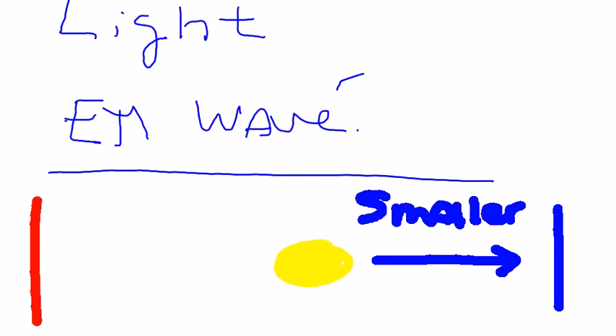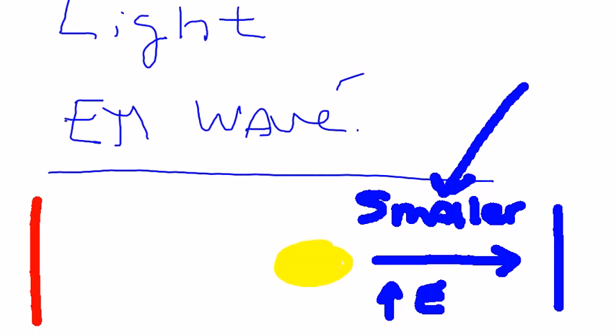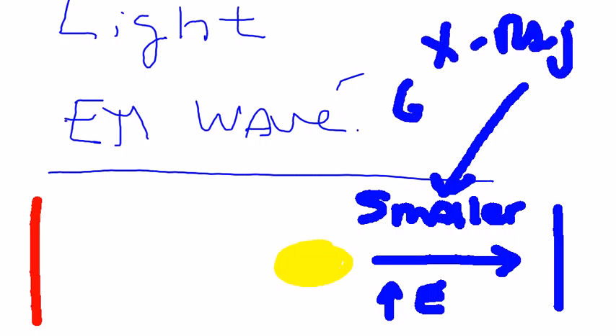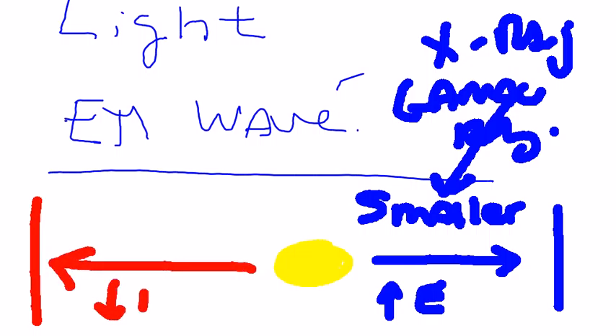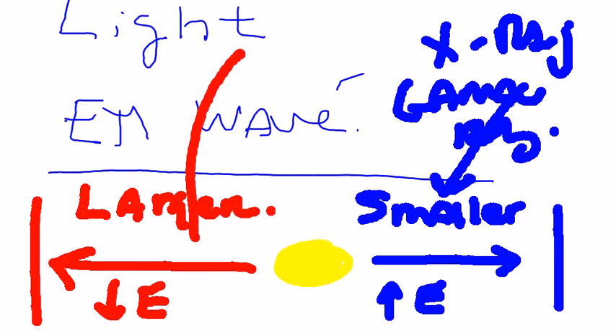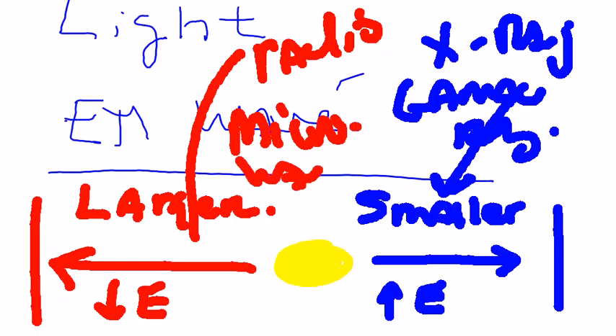With a smaller wavelength, this type of light will generally have higher energy. These include things like x-rays and gamma rays — all very high energy forms of light, or photons. When we look at the red wavelengths, light that is more red will have a decrease in the amount of energy and larger wavelengths. These include things like radio waves and microwaves. So that's actually where microwaves are — over there on the low energy side of what's known as the electromagnetic spectrum.